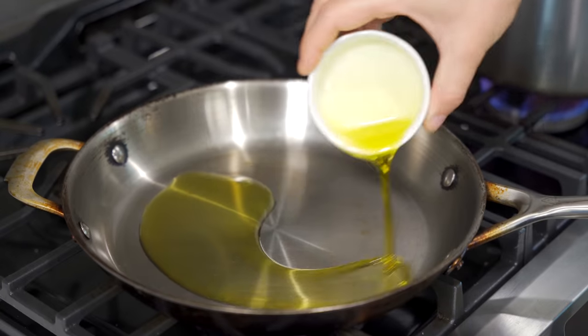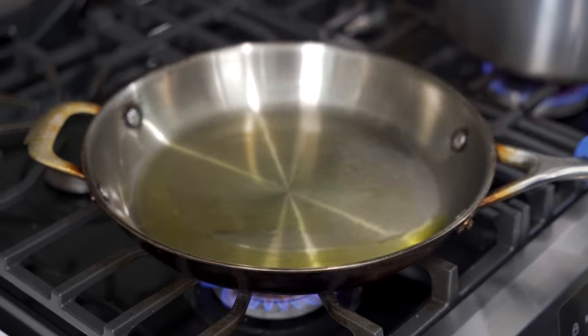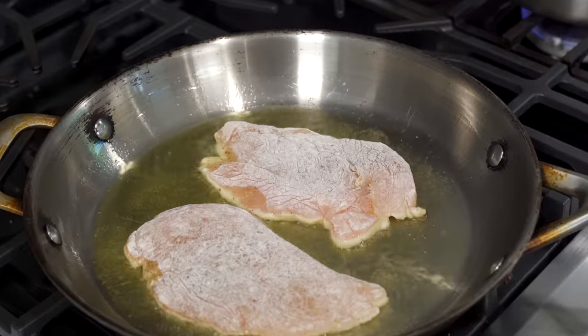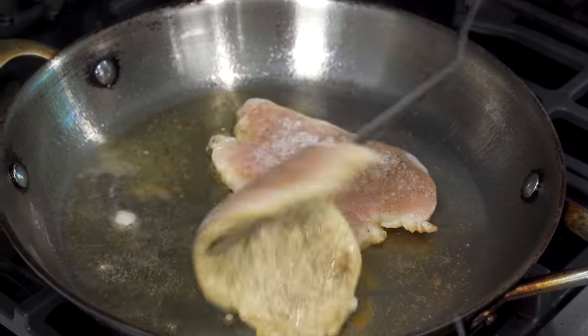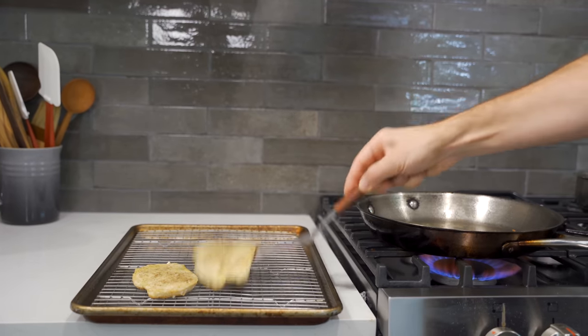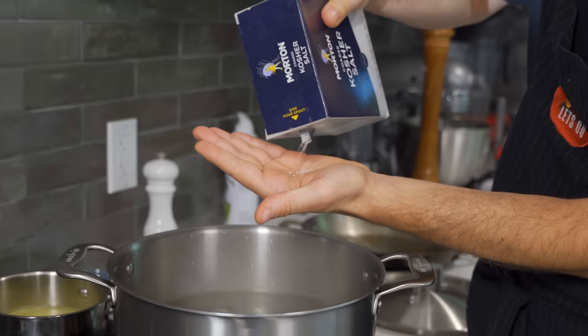Take a large pan and bring that up to medium-high heat, at which point we add olive oil in. Just let it heat up for about 30 seconds before carefully adding in your chicken breasts. Always lay away from you when you do this so the oil won't splatter up and get you. Fry your chicken breasts for 90 seconds per side. Then remove those from the pan and set them on a wire rack while we work the rest of the sauce. Now it's time to start cooking the pasta.